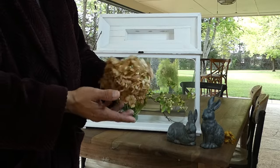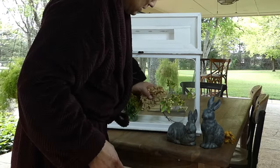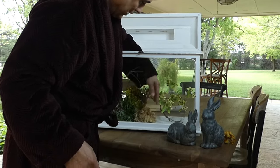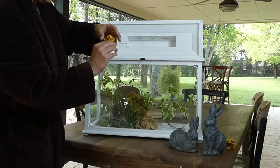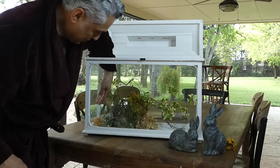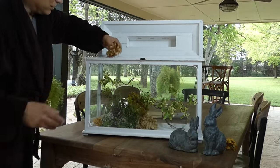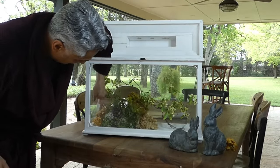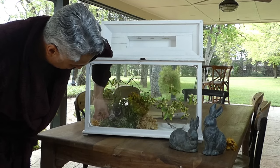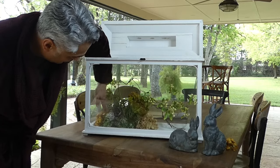These are some hydrangeas that I actually cut from the yard from last year and they're completely dried out. I've saved them — I love using these little things. There are always color variations; this one's a little more golden while the others are a little bit more neutral, kind of a tan color. So I like mixing those in. It adds a lot of texture and little variations in color, and these hydrangeas even though they're dried up are pretty hardy, so they're hard to mess up.